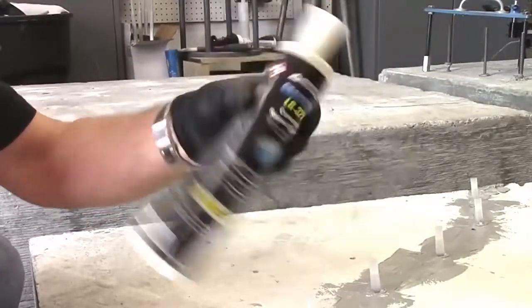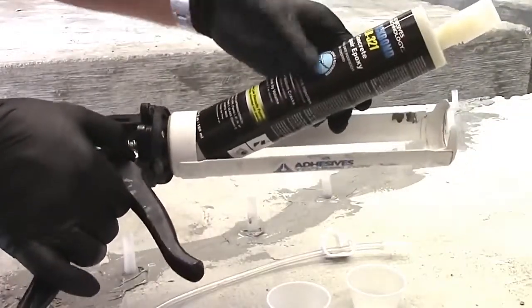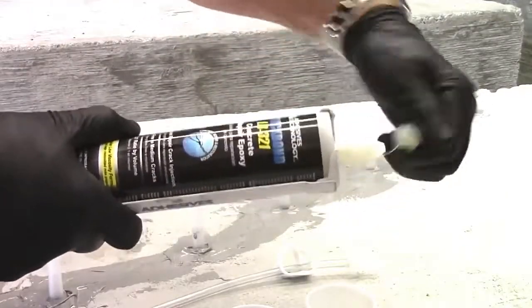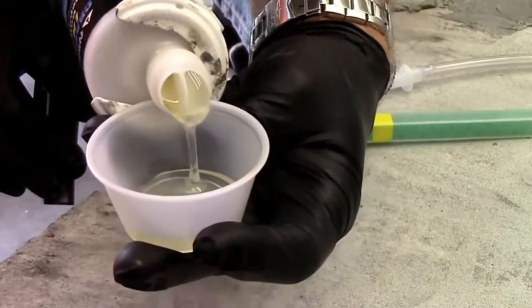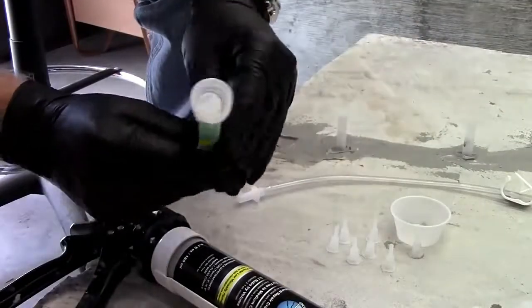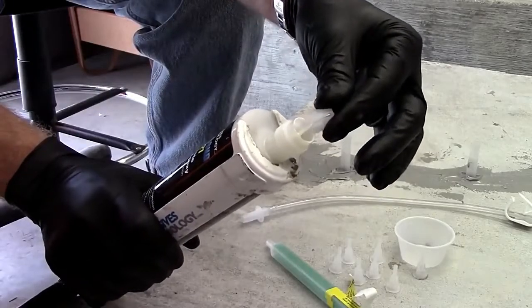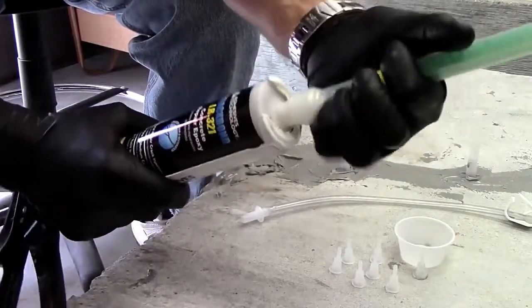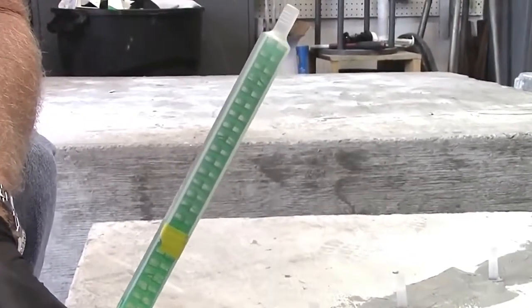Insert the cartridge into a dispensing tool, remove the cap and the end plug. Dispense material into a disposable container until both sides are flowing equally. Remove the flow control that's packaged in each nozzle. Insert the flow control onto the end of the cartridge, attach the nozzle, and hold the cartridge upright while dispensing to purge out any air bubbles.